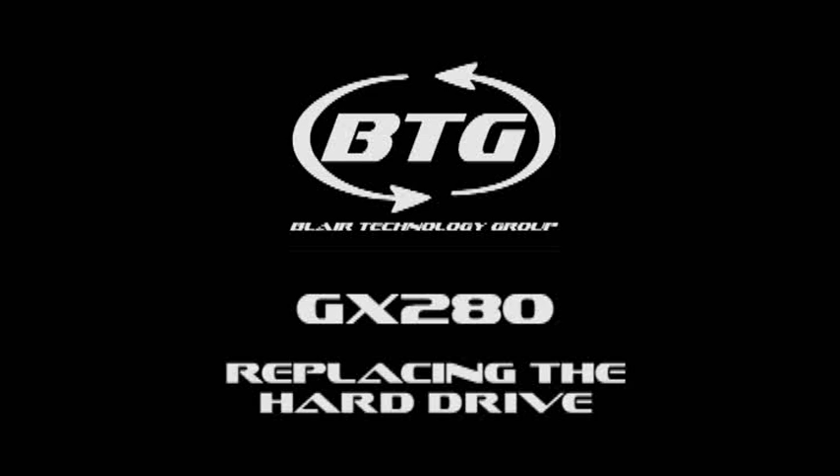This video will demonstrate how to replace the hard drive on a Dell Optiplex GX280 desktop.